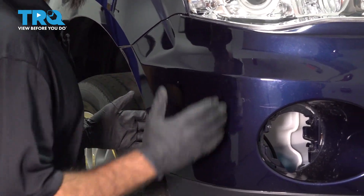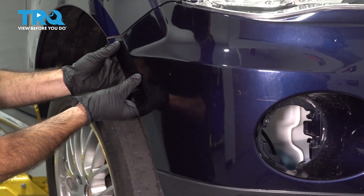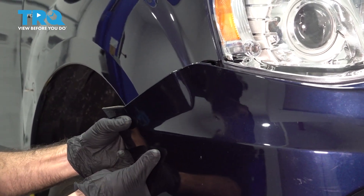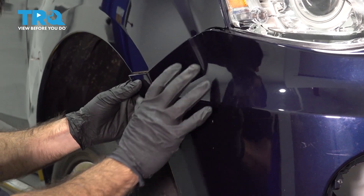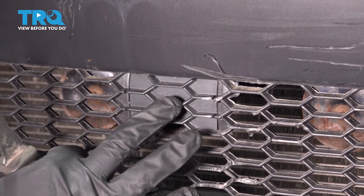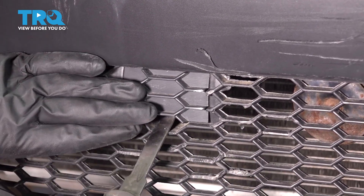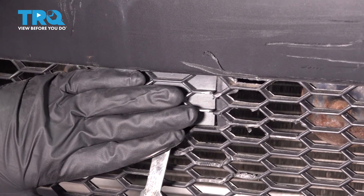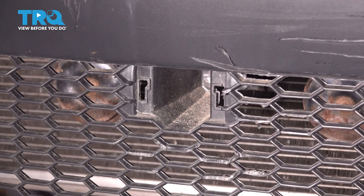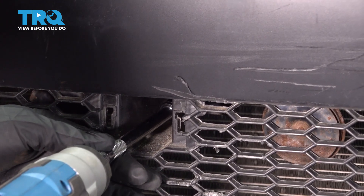Once your clips are removed from the sides, the top, and the bottom, grab the side of your bumper — there are some clips in here, pull those out, and do the same on the driver's side. There's one more bolt hiding behind a cap; take a trim tool, pop the cap off, and remove that bolt with a 10-millimeter socket.